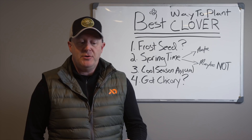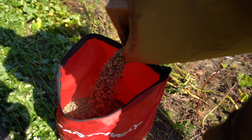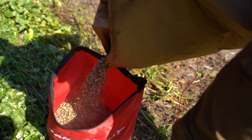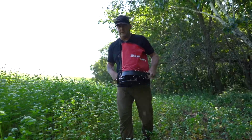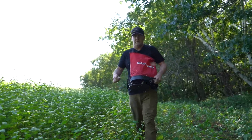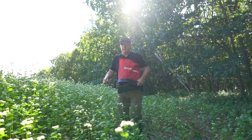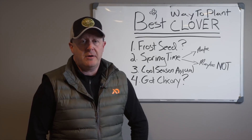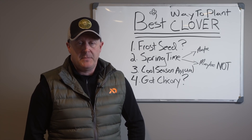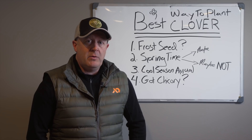Mixing clover with a fall annual lets you focus on the timing of your cool season annual — meaning cereal grains about a month to six weeks after brassica. Typically in southern Minnesota, southern Wisconsin, Michigan, Pennsylvania, or New York, you're looking at early August for brassicas with clover, or Labor Day weekend for clover and cereal grain blends.